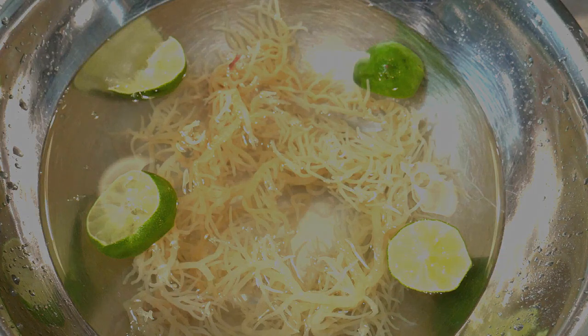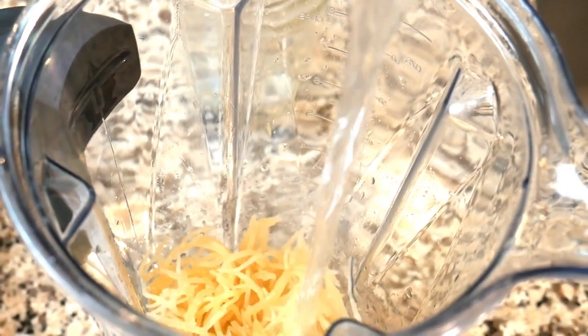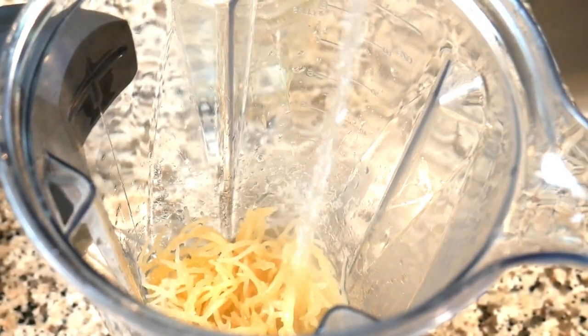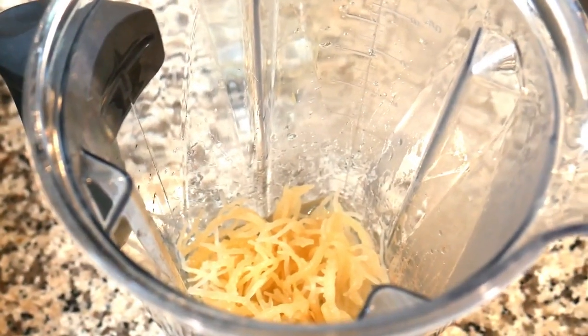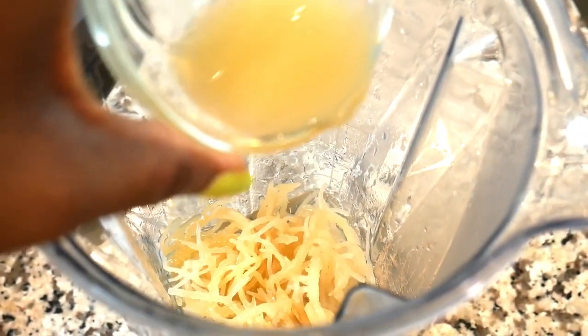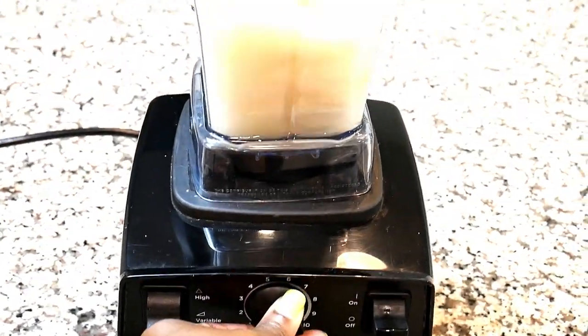Now we're going to add about a half a cup to a cup of hot water and lime juice. The lime juice will mask the ocean-like taste.